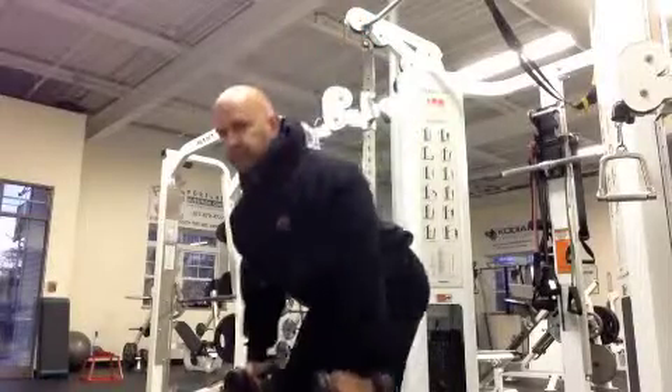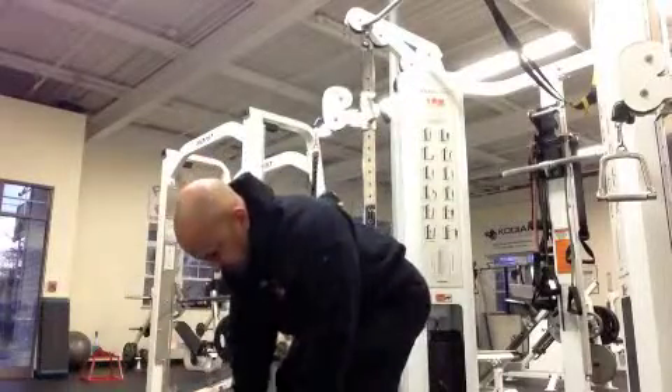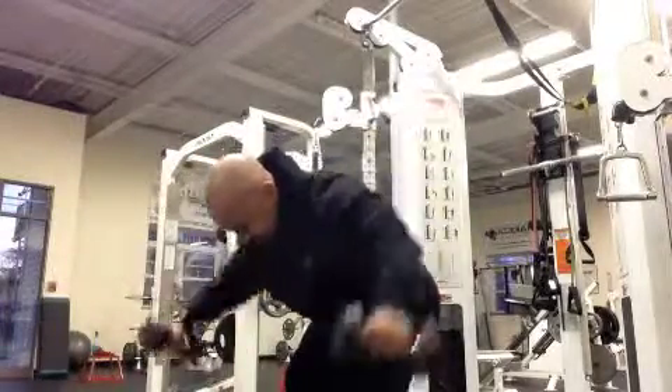Bent over rear delt raise. Grab a relatively light set of dumbbells — generally about 20 to 40% lighter than you would use on a traditional lateral raise standing.